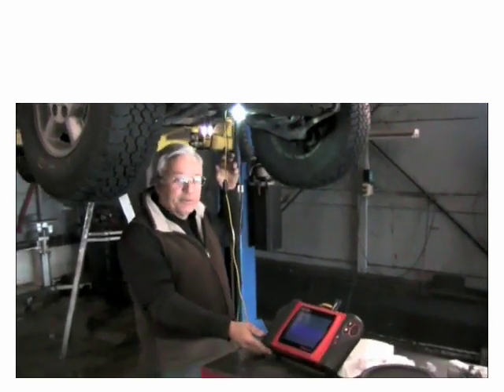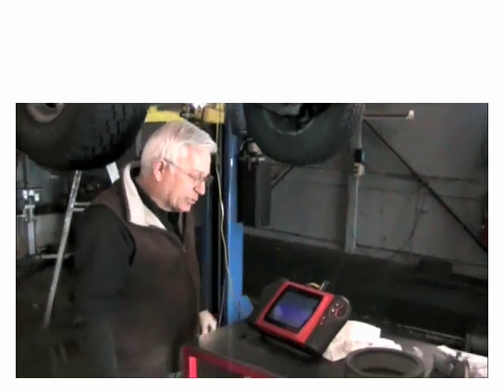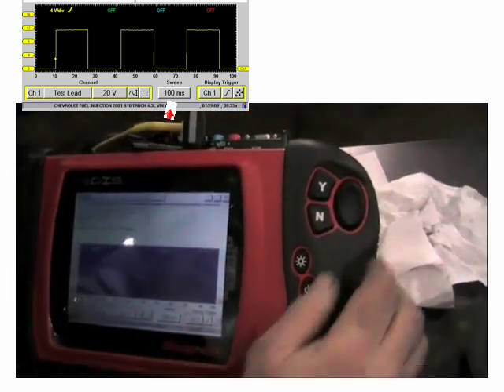We're going to use a lab scope to check the crank system. I've tapped into the wires up here. This is our signal at idle in 100 milliseconds.